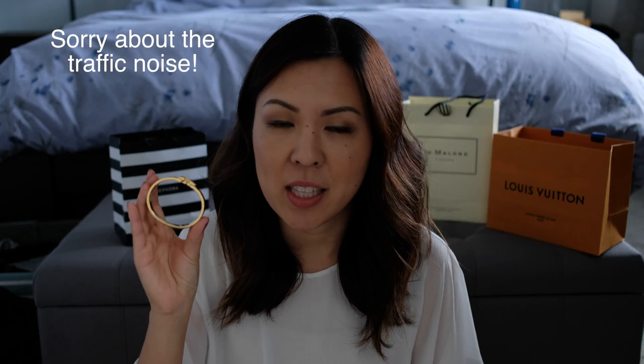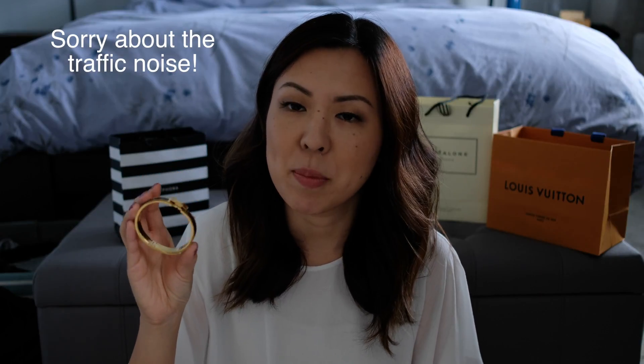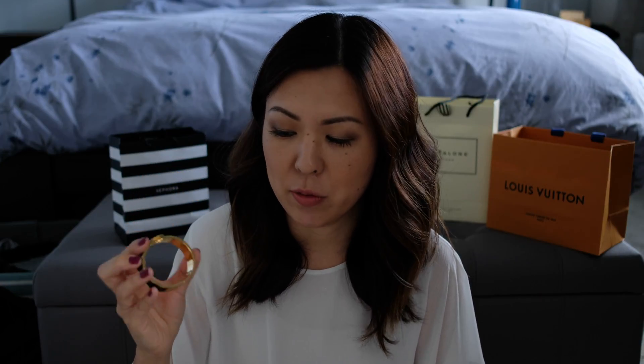This is the Hermes Click H bracelet, and I got it in the size PM. I have a really small wrist, so if you also have a very petite wrist, I would recommend getting the PM size. I got it with the black enamel and gold hardware. I looked up the dimensions online — it is 7 inches in circumference and half an inch thick.